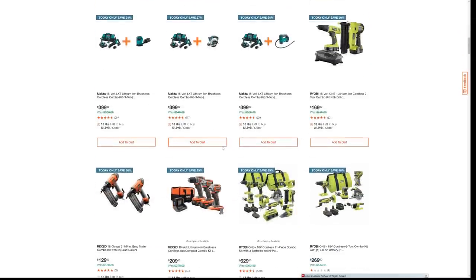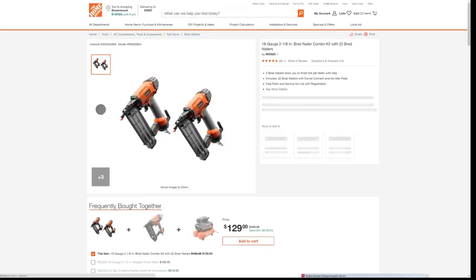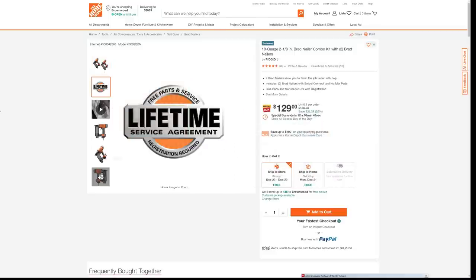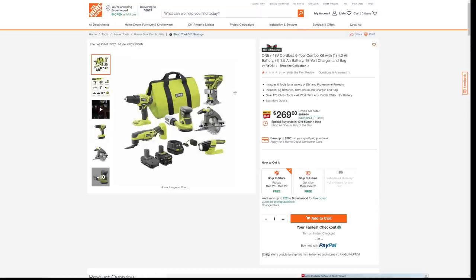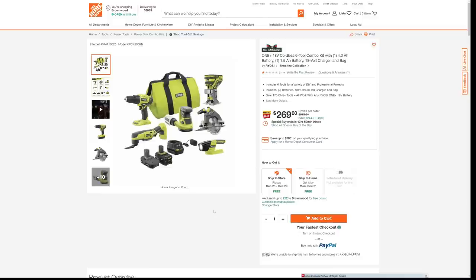Now coming down, we've got some nailers. This Rigid deal — it looks like they're giving us two of the 18-gauge Brad nailers, and they're only taking $31 off. We had a similar one on the Black Friday ad too, with a 16-gauge and a 23-gauge combo. Then you get some Ryobi kits that are heavily discounted — like this one here at 48% off. If you're an avid homeowner or DIYer that wants to pick up tools for woodworking, you'd get this for $269. Remember, all of these deals end tonight.